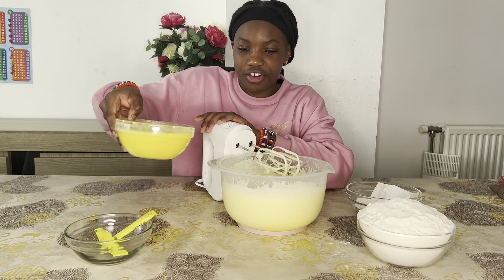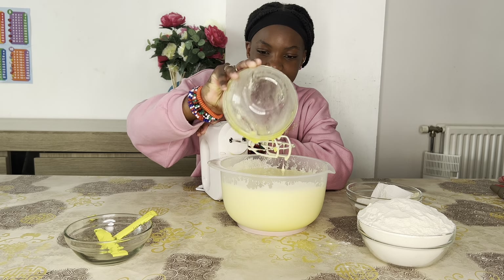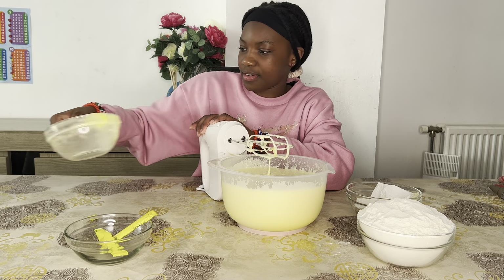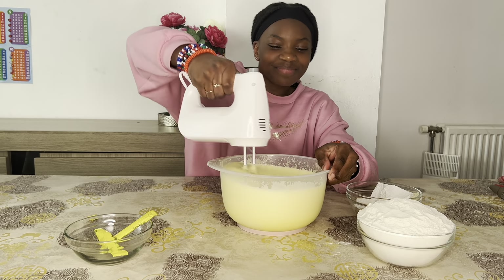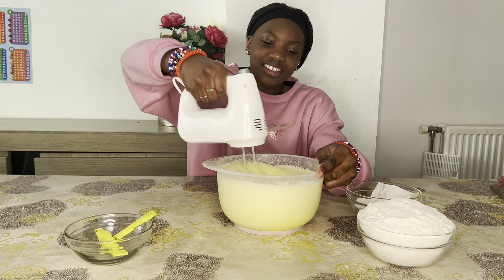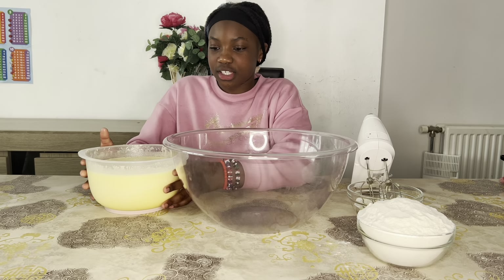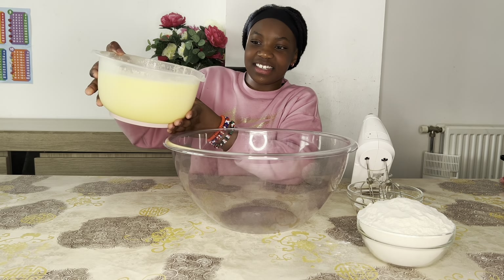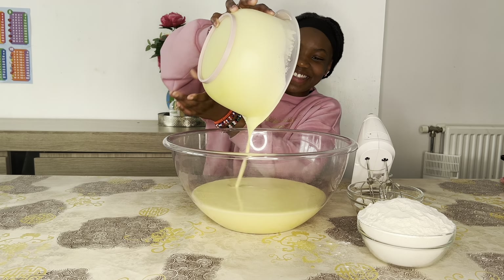Now we are going to add some butter to our mixture. We have some melted butter — whoa, this is going to be a very big mixture! Let's mix this up. We needed a bigger bowl for this because this one is about to be too full, so we're going to add it in here — whoa, that's a big mixture, guys!